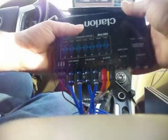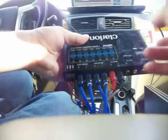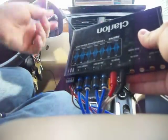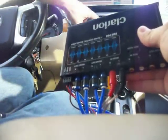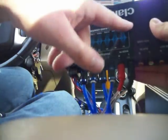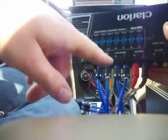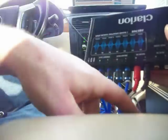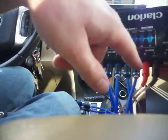You also have your subwoofer out as well. Most of them, you have your one channel going in, and then it basically splits everything inside the EQ. Basically, you're going to hook up your one set of RCAs coming from your deck — front or rear, it does not matter — on the back of your deck, and run it to the main in on the EQ.